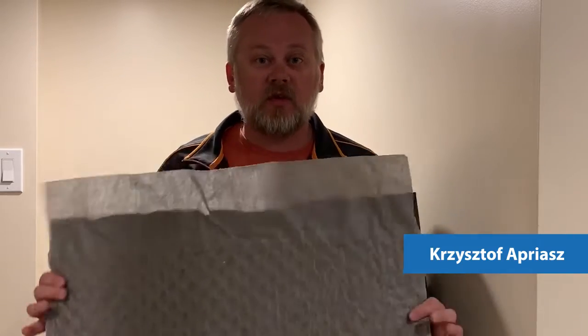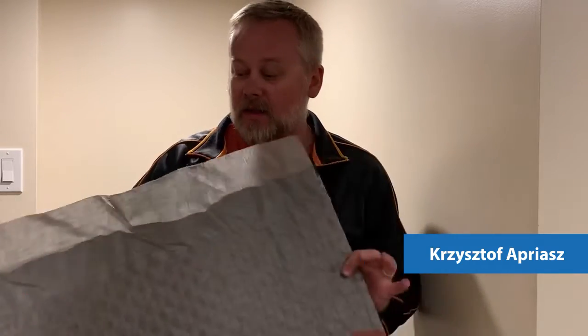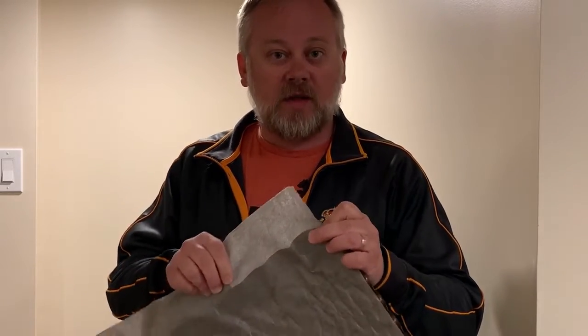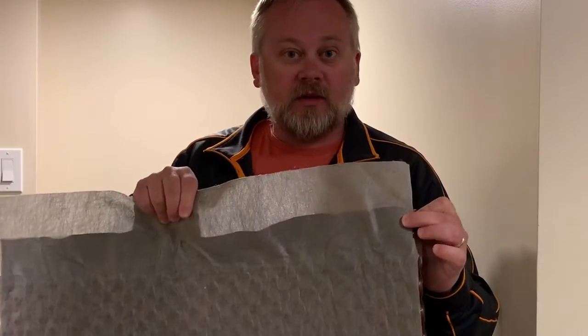Hey guys, I'm back for our third installment. Today I'm going to talk to you about Delta Drain. Delta Drain is a dimple sheet with a heat bonded geotextile already bonded to the dimples. The core product is the same as Delta MS, which is this brown dimple sheet, but with the geotextile heat bonded to the dimples.